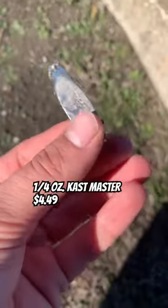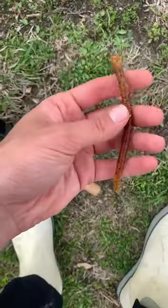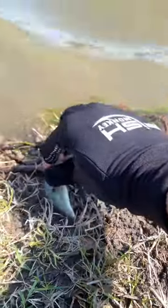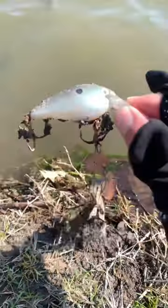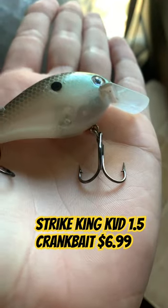Every time I go out fishing and pond hopping, I always happen across lures and soft plastics that are either practically brand new or pretty wore out. For example, like this KVD Strike King 1.5 square bolt crankbait. Some can be cleaned up with a wash and some new hardware, and they should be good as new.